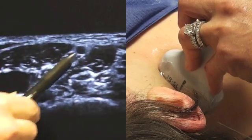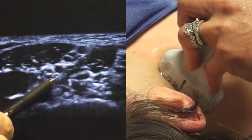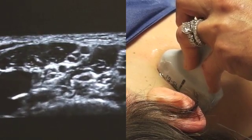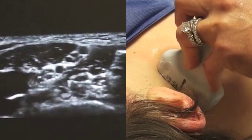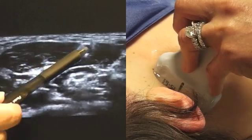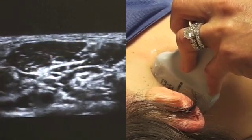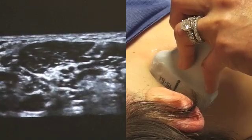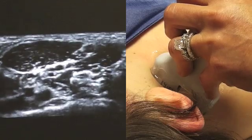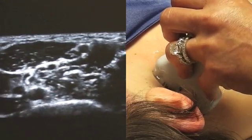Once the needle is inserted, we typically inject deep to the plexus 15 mLs of half percent ropivacaine. Once we see good spread of local anesthetic, we withdraw the needle and then place it more superficially towards the superficial aspect of the plexus, where we place another 15 mLs of half percent ropivacaine. Once all the local anesthetic is administered, we either remove the needle if it's a single-shot block, or we place a catheter.